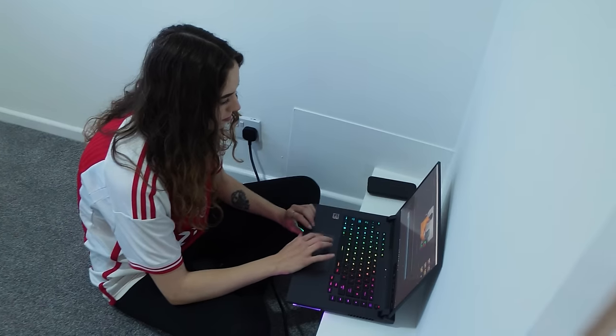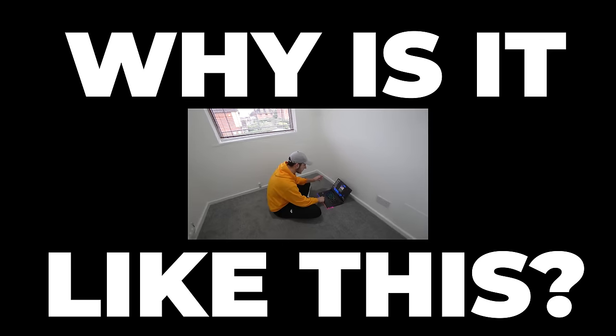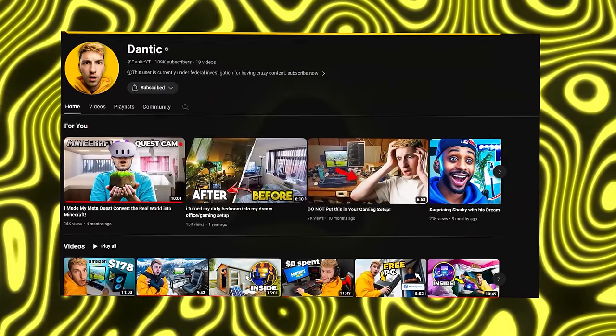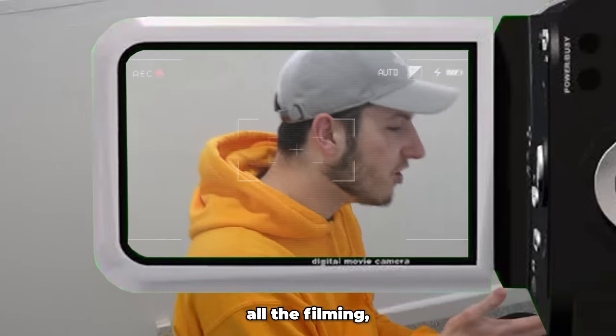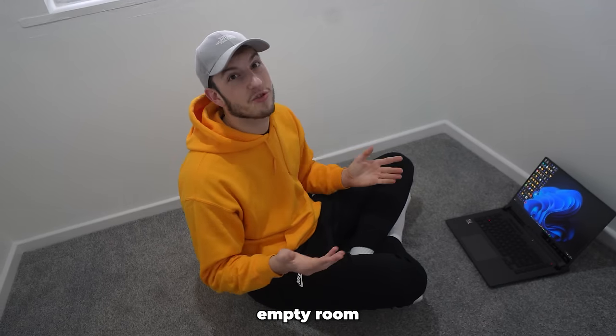My girlfriend's setup is currently a laptop on the floor — I think it needs a bit of an upgrade. We recently just moved out, meaning her new office slash gaming room is now this empty space, and we need to fix that. Emily is literally the backbone of this YouTube channel — she does all the filming, half the editing, and this channel wouldn't be where it is today without her.